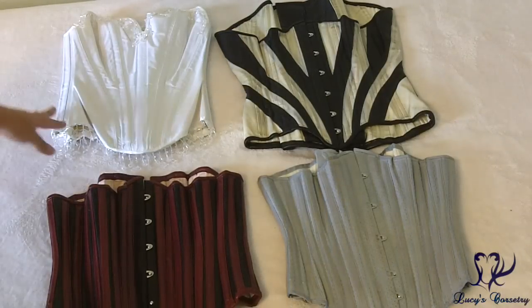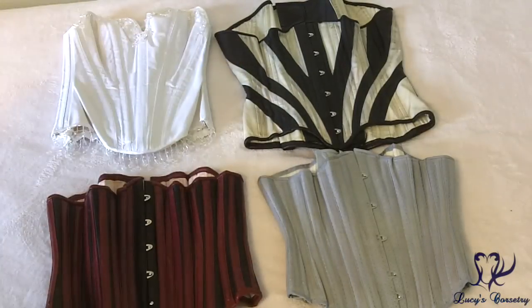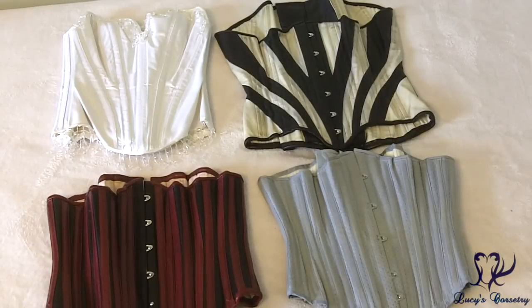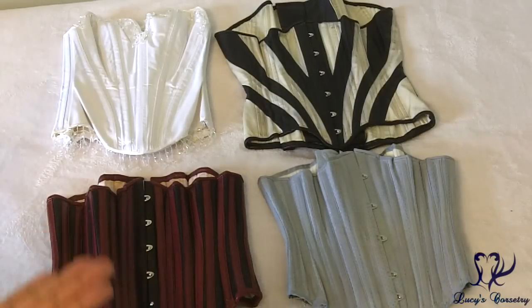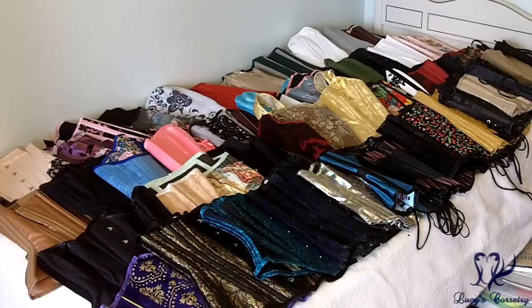These are corsets I own that are very rare because the corsetiers are no longer active. The one at the top left is a bridal overbust designed by Velda Lauder, who passed away a number of years ago. The other three were made by A Creation of Scarpa, who sort of disappeared — she was extremely popular and I believe got overworked and fell off the face of the earth. These are corsets I will pretty much never give up or sell, as they are so rare they may become collector's items one day.